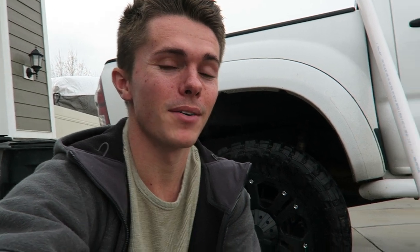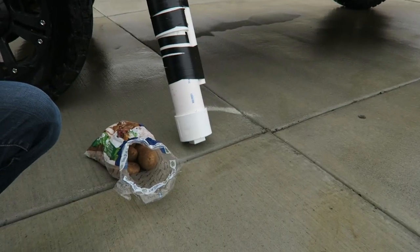Welcome back. It has been 24 hours and it's time to test this potato cannon out. We have our potatoes and our potato cannon. Let's go find an open field and see what this thing can do.